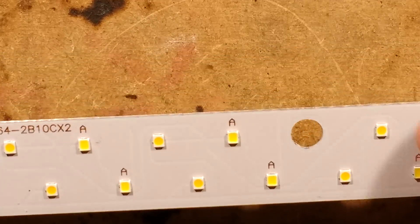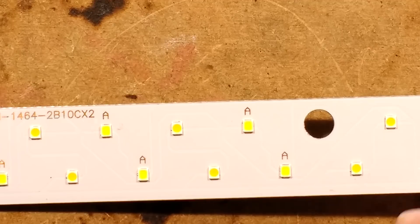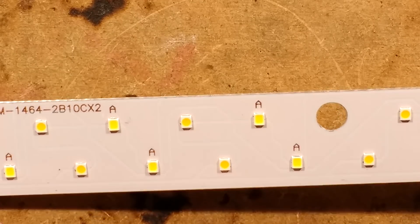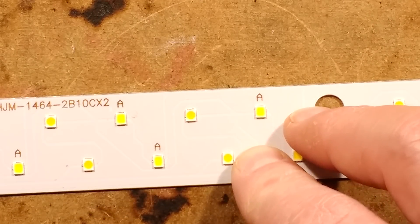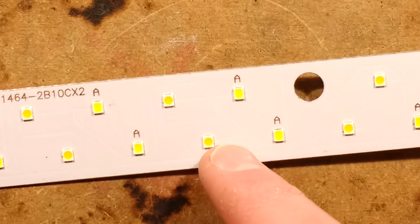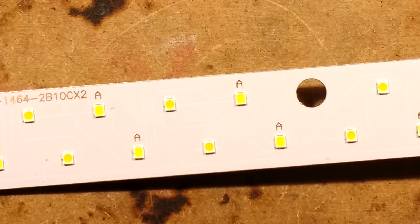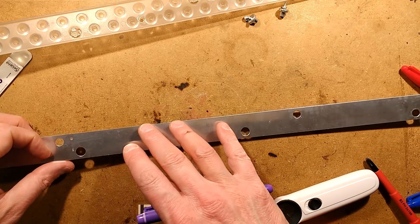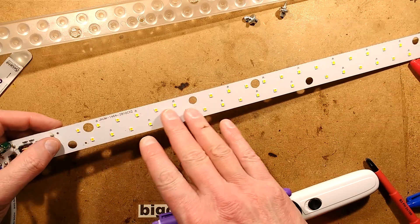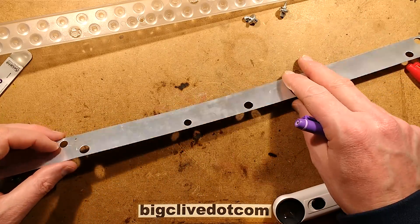What current is flowing through these LEDs? Given that it's 10 pairs of LEDs and about 10 watts of power, each LED is theoretically running at half a watt. Considering these are roughly 2835-type LEDs, that's quite a lot. That said, the tracks that connect them are really large areas, so it's going to dissipate the heat well onto the aluminium plate.